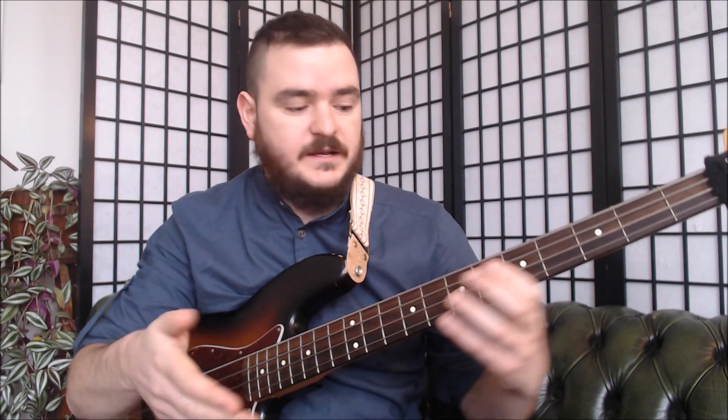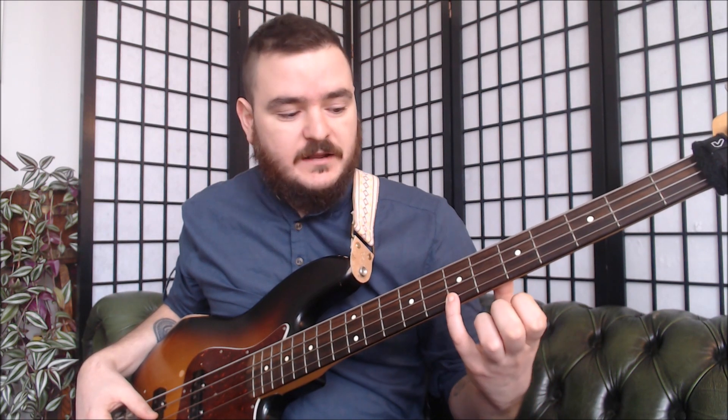Equally, when you use the seventh fret of, say, the G, and the open D below it, they match up. What we're going to do is a similar idea, but we're going to use harmonics. Starting with the seventh fret of G as a harmonic, what we're going to do is match that to the fifth fret of D. It sounds pretty in tune — it could be slightly nicer, but it's not far off. And we're going to match these all the way down, but this time just all harmonics.